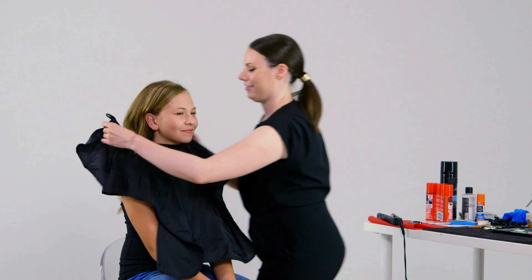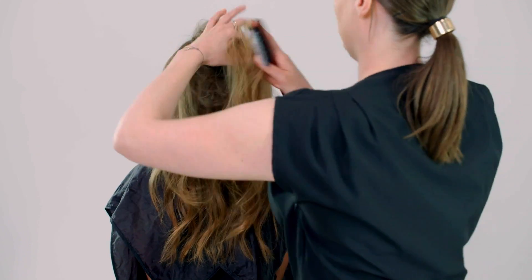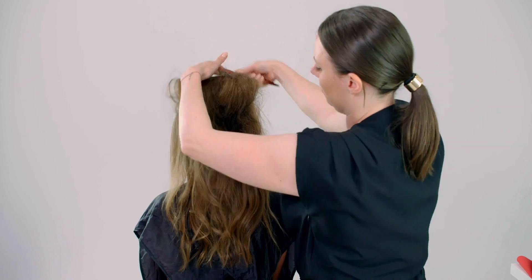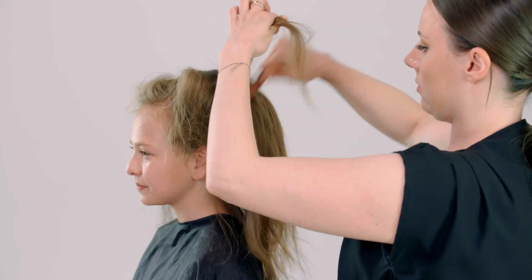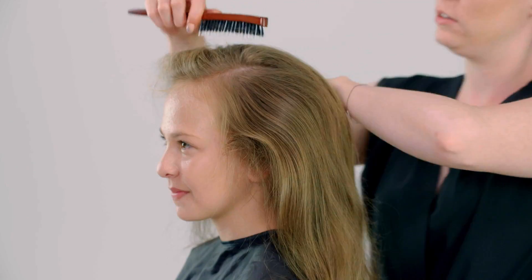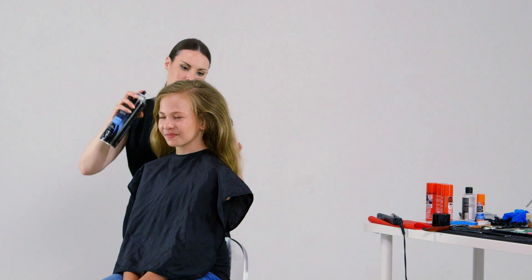We're going to start off with your hair. The first thing we're going to do is add a lot of volume. When you tease, you want to hold a piece up and make sure you brush the opposite way the hair is. Once you get all the volume, you want to brush out all the teasy frizziness at the top without losing the volume. Adding hairspray will just help hold it all together.